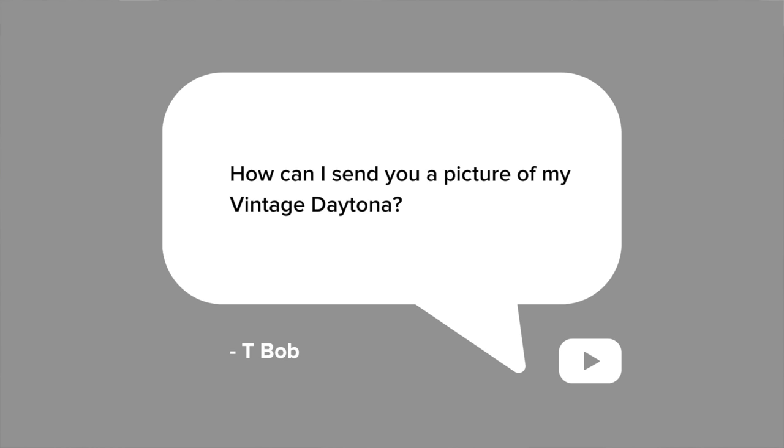Next, an easy one — from T-Bob on YouTube: how can I send you a picture of my vintage Daytona? You can send it on Instagram, DM us directly, post it and tag us, use the hashtag at Bob's Watches, or email it to us at adv@bobswatches. Any way you want — just get it to us. I love seeing those pictures. Any pictures you've got of vintage watches, modern watches, whatever — send them to us. We'd love to see them and share them.